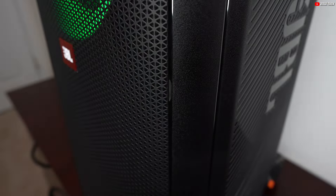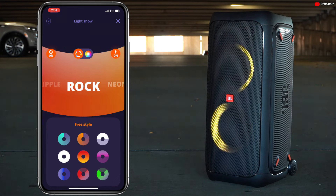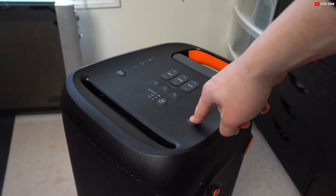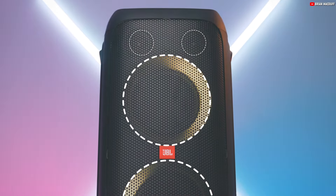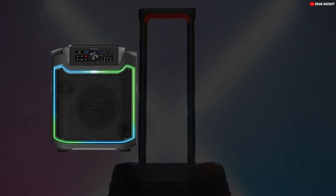Let's delve into the design of the JBL PartyBox 310. This sizable speaker, crafted mainly from robust plastic, features two captivating circular RGB lights. You can effortlessly customize these lights to suit your mood through the companion app or by simply pressing the light button on the speaker. The sturdy black metal grille safeguards the drivers, ensuring your music continues uninterrupted.